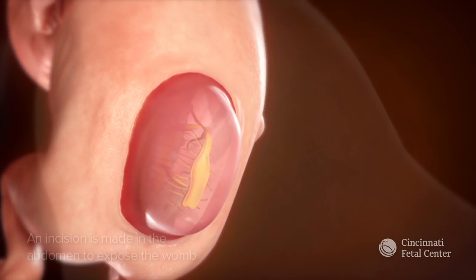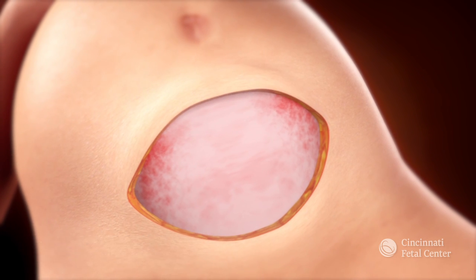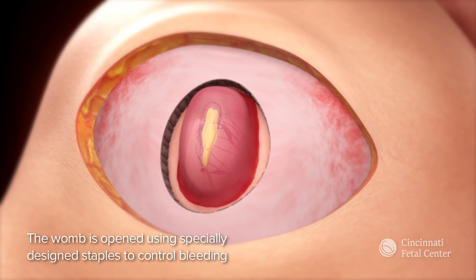Once the mother is under anesthesia, we make an incision in the abdomen to expose the womb. The womb is then opened to expose the back of the fetus using a specially designed staple to control bleeding.